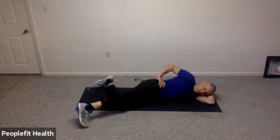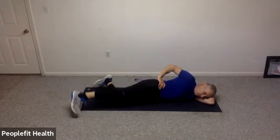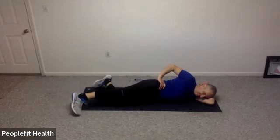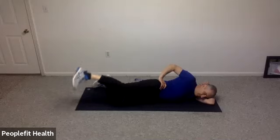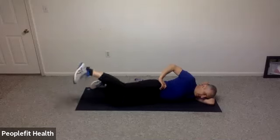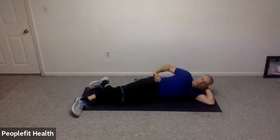Let's gently roll forward to get your toe on the floor. Heel is up towards the ceiling, and you're going to lift up and down. And eight, seven, six, five, four, three, two, and one.